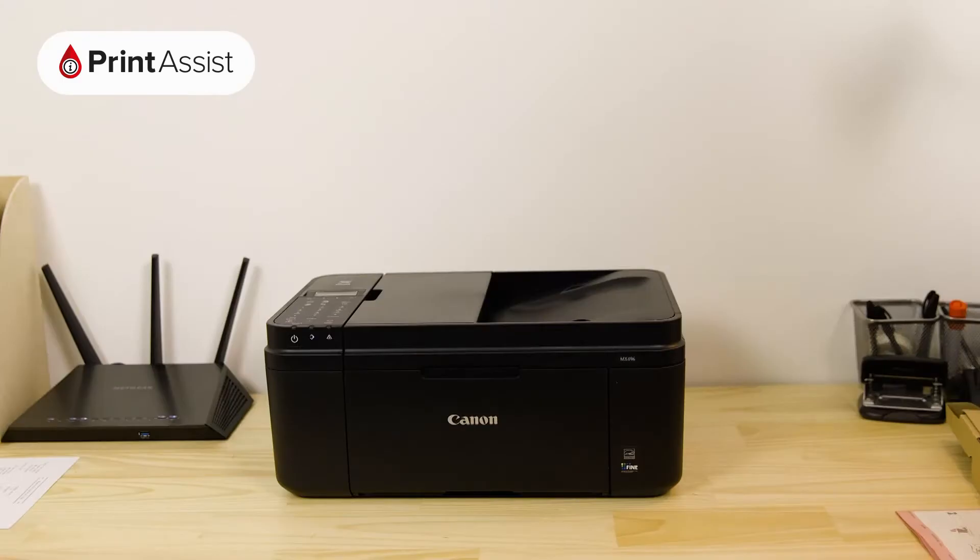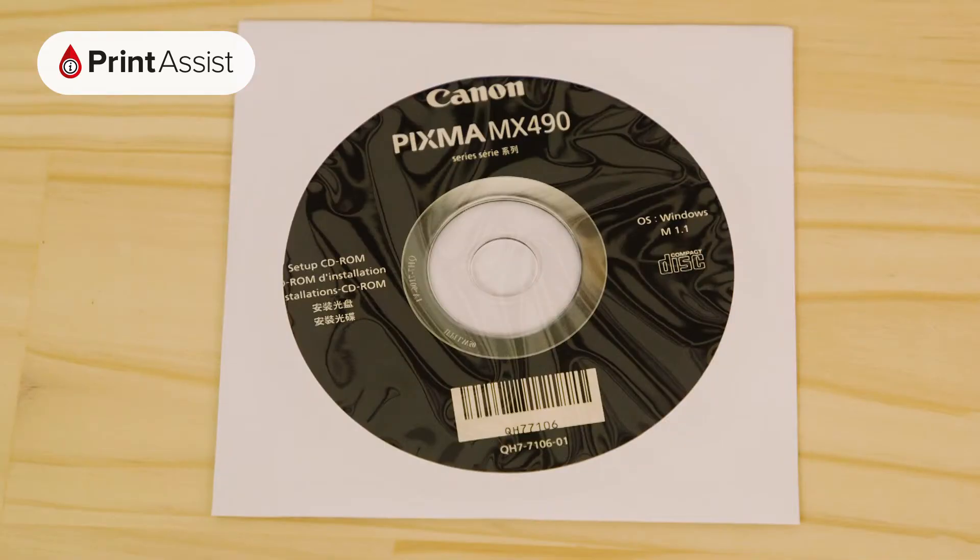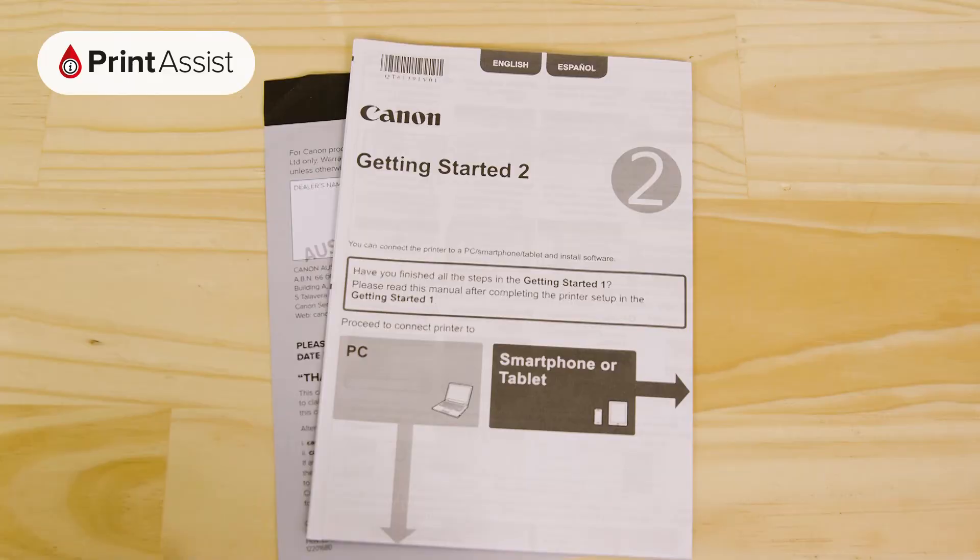Before you do that, make sure you're not throwing away anything that you'll need, such as the ink cartridges, cables, installation discs and these bits of paper.